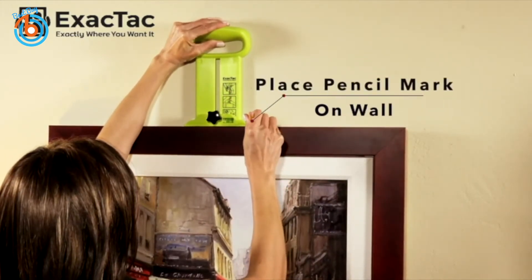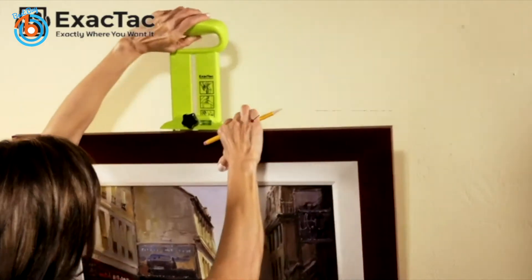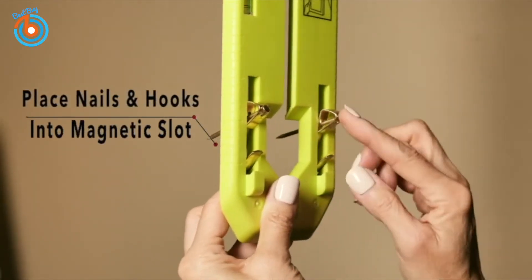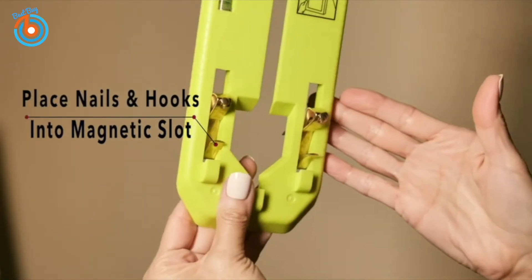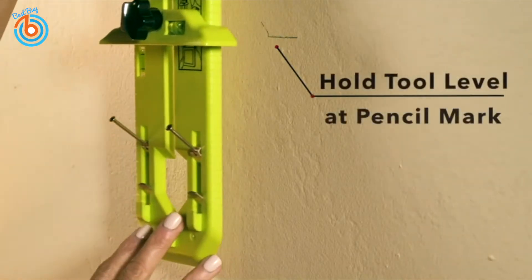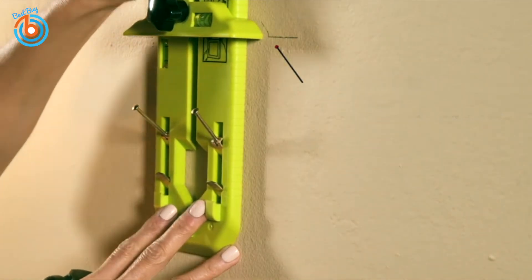With a pencil, mark where the slider meets the frame. You can mark on either side for reference. Simply place the nails in the magnetic slot. Without the picture frame, hold the tool level with the slider at the pencil mark.